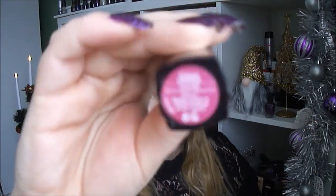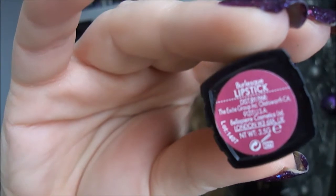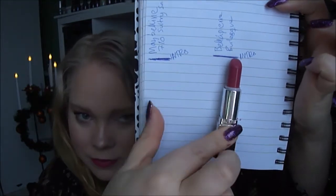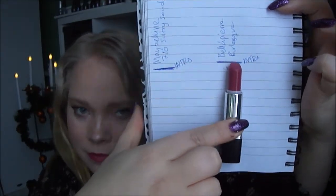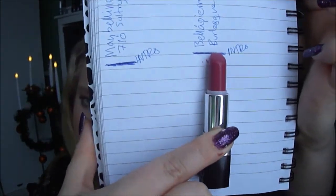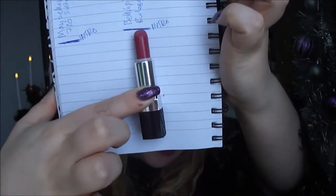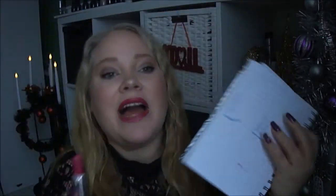The third product is this Bella Pierre lipstick in the color Burlesque. This one has a bit more product left in it. I have it on today — I really love this color. It's a perfect pink.